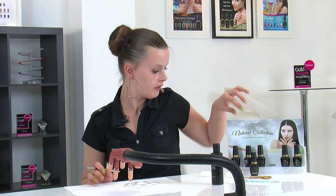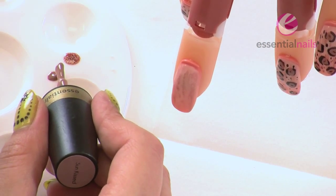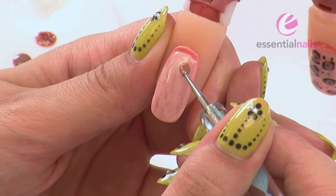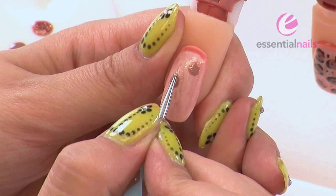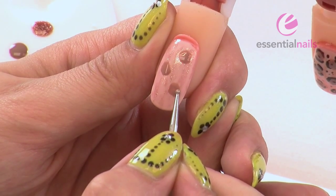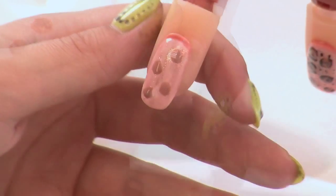Now we're going to put some Sun Kissed onto the nail. Pop a little bit on the palette. I'm just going to use my dotting tool for this one because you just need some random circles — it doesn't matter what the shape is, just randomly over the nail, no particular pattern. Using the dotting tool helps manoeuvre the gel a lot more easily than the brush, but everyone's different. It doesn't matter how light or dark it is either, because as you find on any animal, it's all different shades and it all gives the same effect. Cure it under the lamp for 45 seconds.